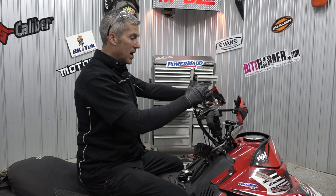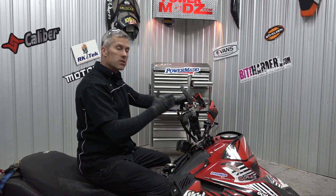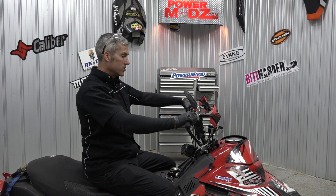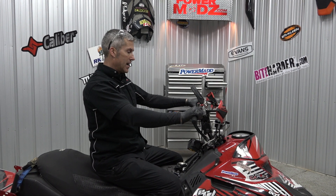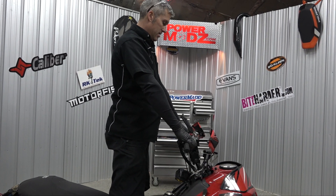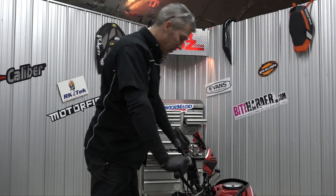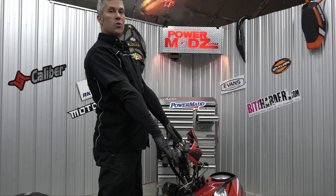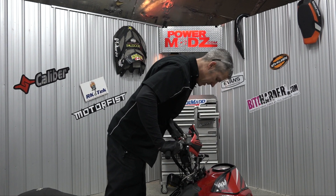The good thing about these adjustable risers — if you've got a long ride in to where you want to go and play, you can just lower them down, easy peasy, so you can ride more comfortably. Then when you want to get out and really play, raise them up nice and high. That's really good if you're really tall — this is going to work really really well for you. You don't want it too high as it's just not going to work that well, but these I like.